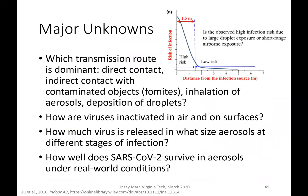Here are the major unknowns. Which transmission route is dominant? Is it direct contact, indirect contact with contaminated objects, inhalation of aerosols, or deposition of droplets? This question has been studied for decades for flu with millions of dollars invested, and we still don't have the answer. Part of the difficulty is that when you're in close contact, all of these routes can be at play simultaneously — you can shake hands, touch objects, inhale aerosols, and have droplets sprayed onto you.